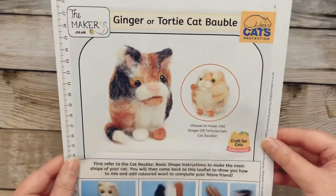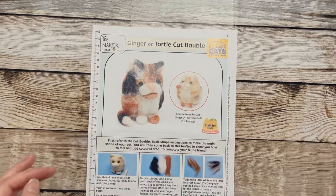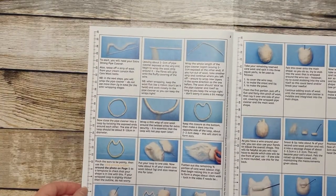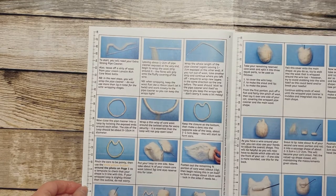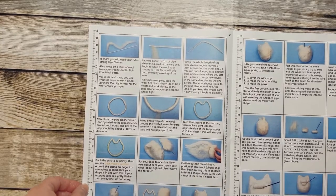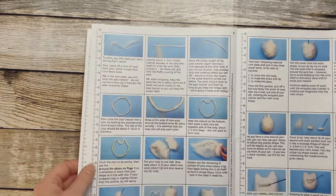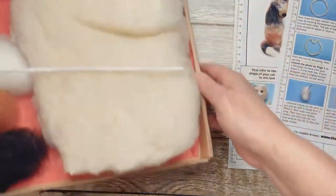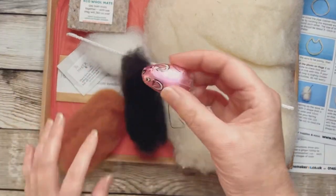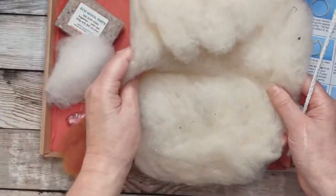We had the ginger one - more ginger or tawny - because Amber said it was all about her. So I'm going to see if I can make a felt cat bauble. I've never done felting before, which I know a lot of my regular readers will find quite bizarre knowing my crafty nature. Here's part one - let me show you what I got in the box. We got lots of wool and lovely things, and this is what we're going to make an Amber out of.